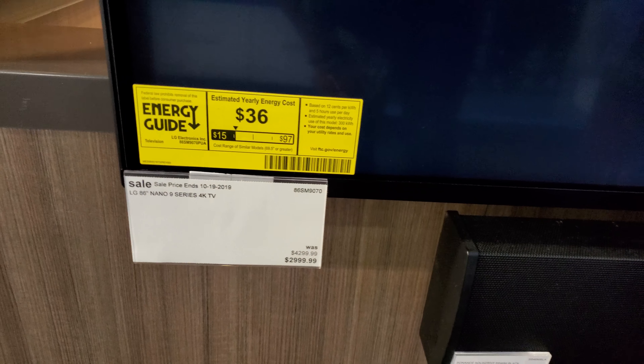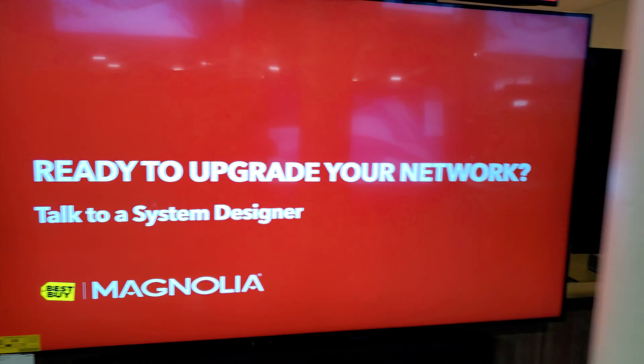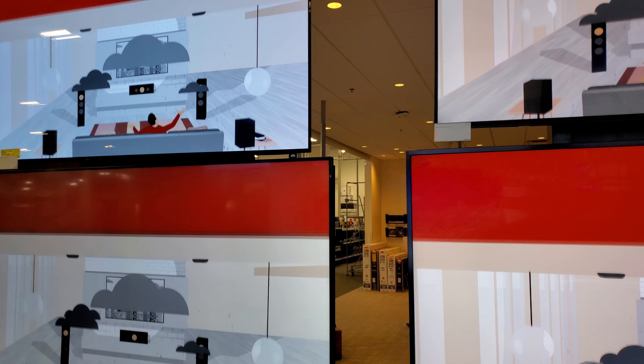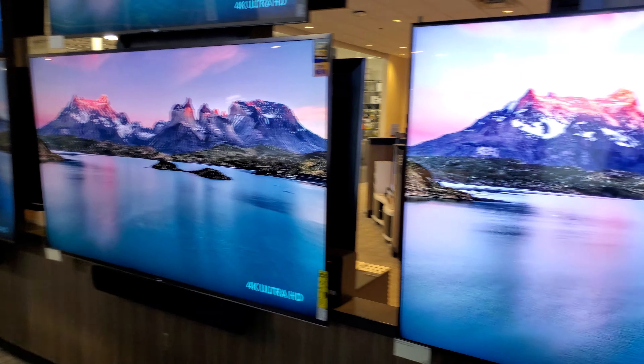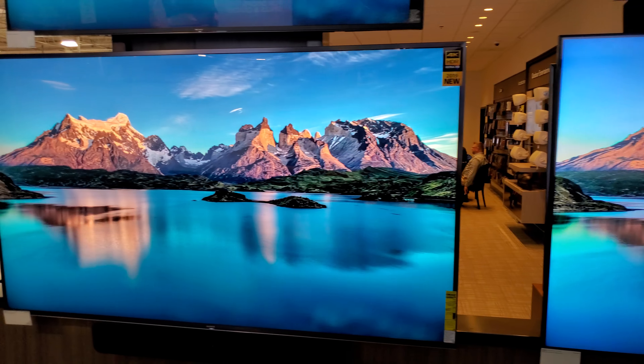Hey what's up guys, this is Brian from Asperstatus74. This is a very interesting grouping — you have a QLED Q70R, an 85-inch 950G, an 85-inch NanoCell 9 Series, a 77-inch C9, and a 75-inch Z9F. Very interesting seeing this group together on this back wall at Best Buy — specifically the Magnolia section in Norwalk, Connecticut.